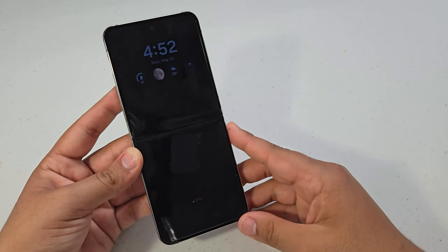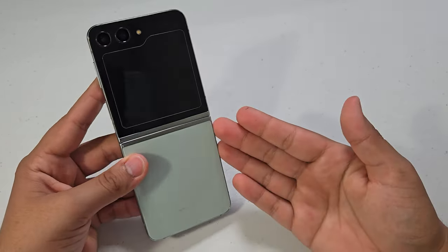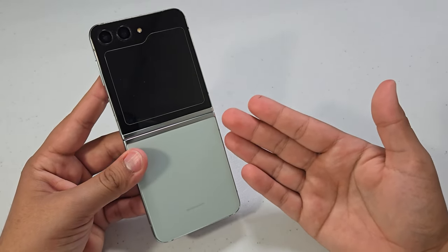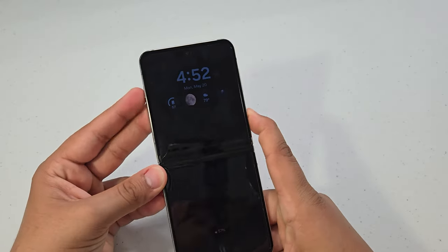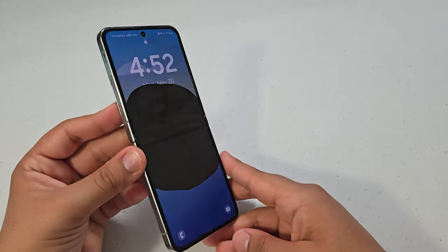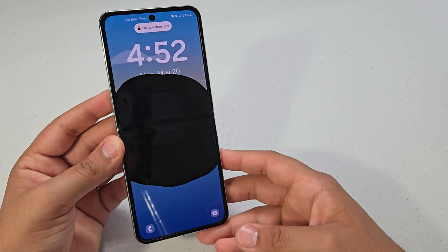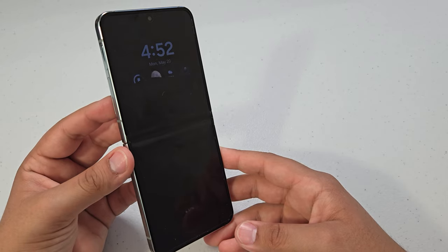But the chances of this happening to your Galaxy Z Flip 5 — or if you're interested in picking one up — are very, very slim. There's a really low chance of this actually happening to you. Not many people have had this happen to them, so it's definitely a good sign.